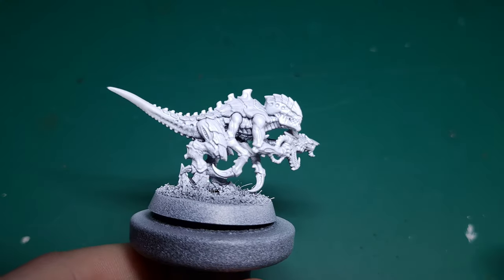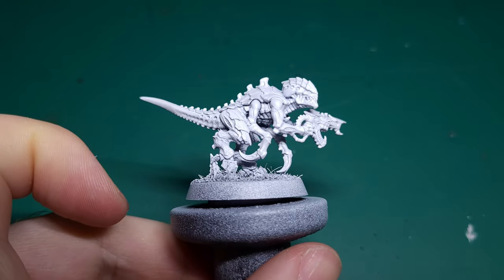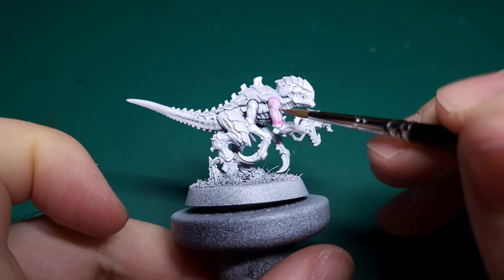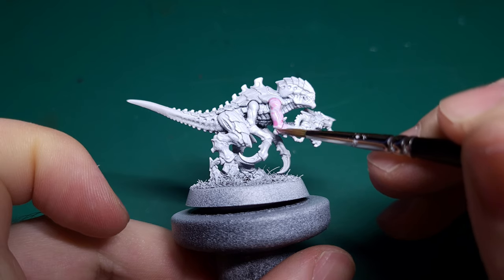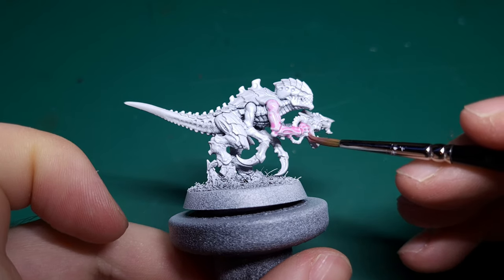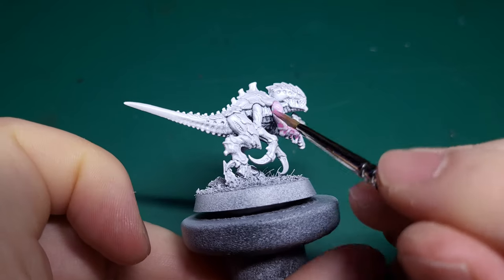After undercoating your model in white, you need to thin some Princess Pink with Speedpaint Medium to around a 1 to 2 ratio. Apply this mixture to all the fleshy areas of the model, taking care not to paint it on too thickly. You want to make sure a lot of the white undercoat is showing through on the raised areas.